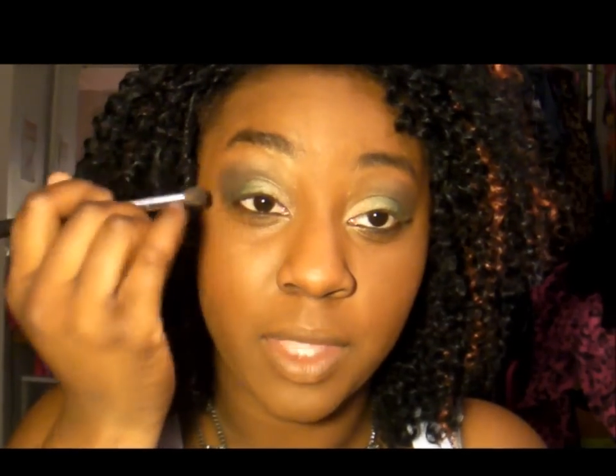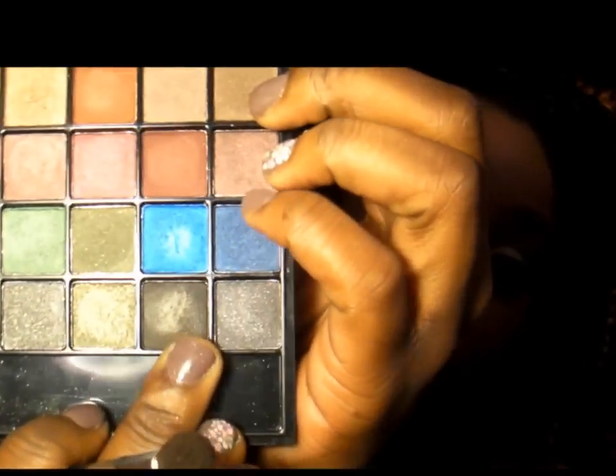Now I'm going to go ahead and really darken up the outer corner with this black eyeshadow right here.